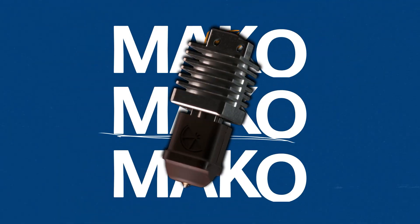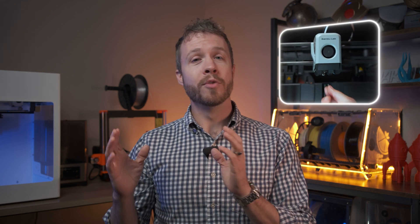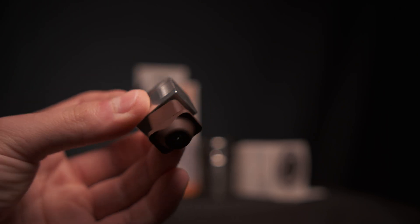Bambu Lab users, we've got a special just for you. The Mako hotend is made for performance, reliability, and nozzle interchangeability for the P1 and X1 series machines. This hotend is perfect for anyone looking to boost print speeds without worrying about reliability.